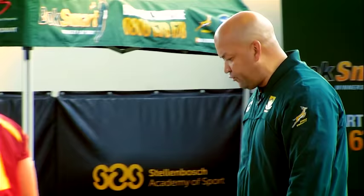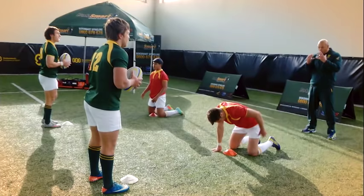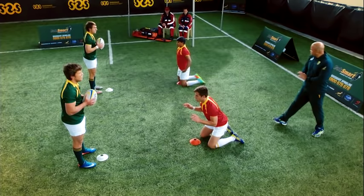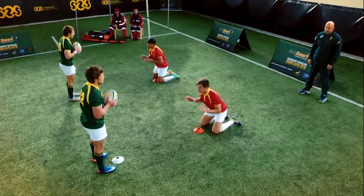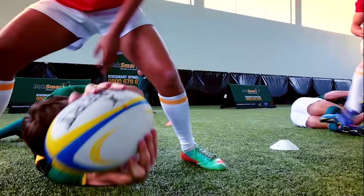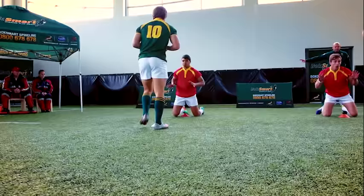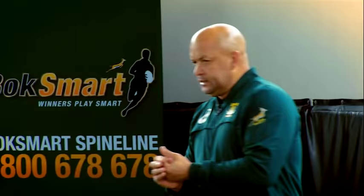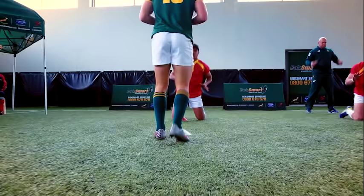Okay, the same one. You will just stand now. Tackler, stay on your knees. So you will walk to him now — either go left and right, watch me, or straight. You execute the tackle and get back as quickly as possible. Keep those heads up. Ready? Go. Get back. Ready? Go. On your knees. Ready? Go. Well done.